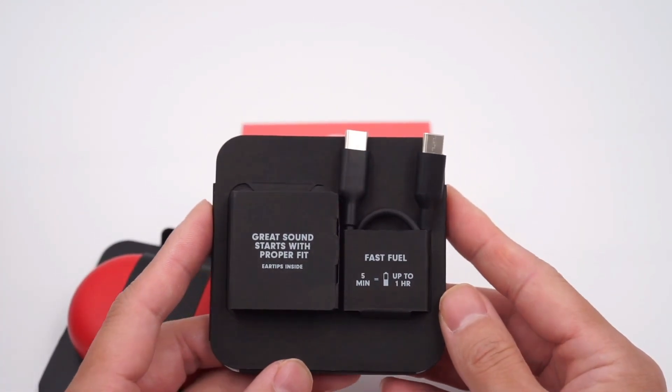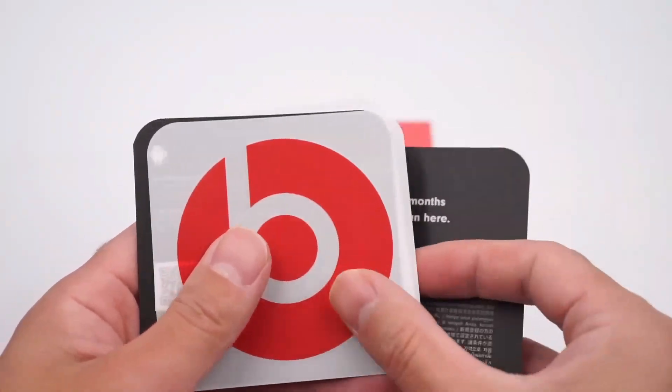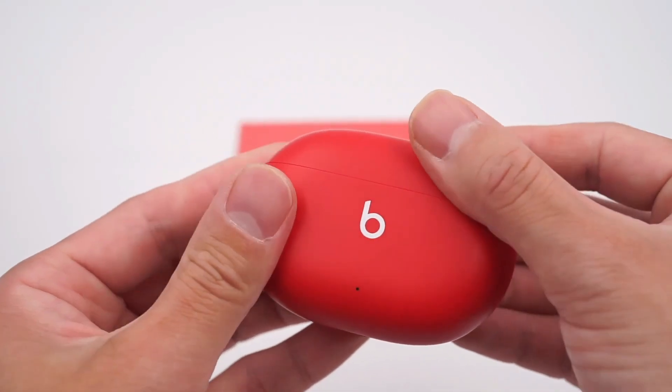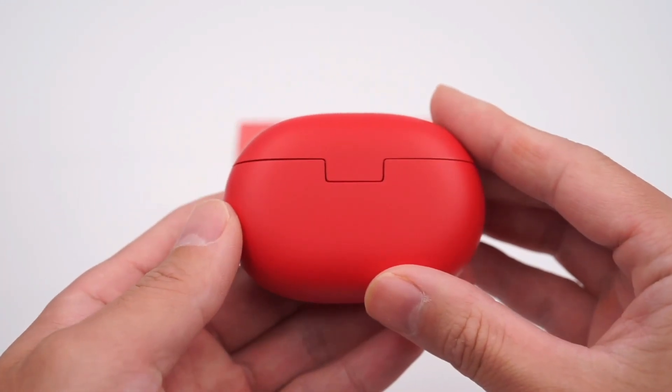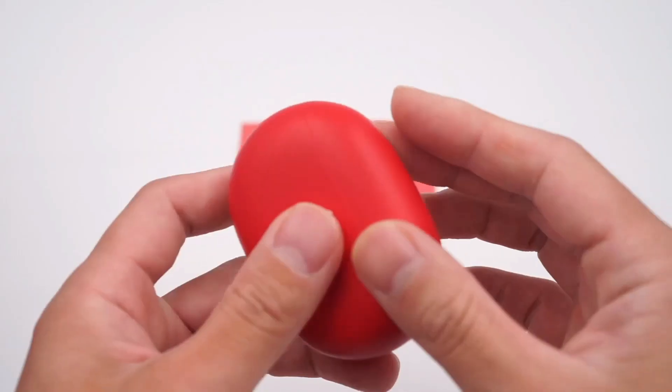Open the packaging. There are earphones, a USB-C cable, two additional ear tips, some manuals, and Beats logo stickers. The shape of the charging case is oval, and it adopts a Type-C port. The charging case can provide 16 hours of battery life. It supports fast charging — you can get 1 hour of listening time after 5 minutes of charging.